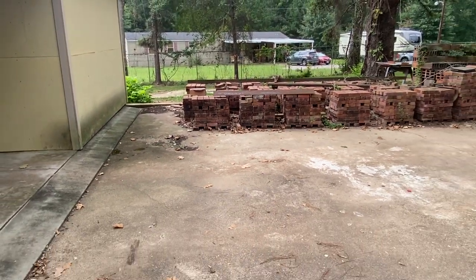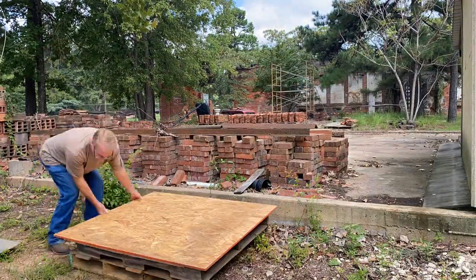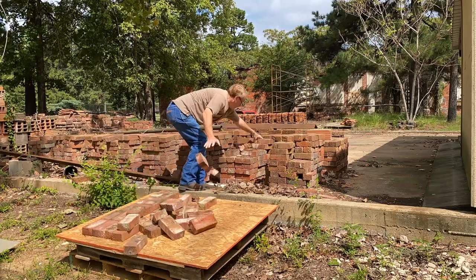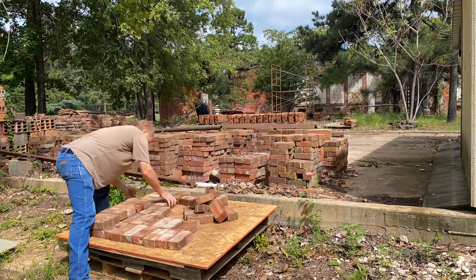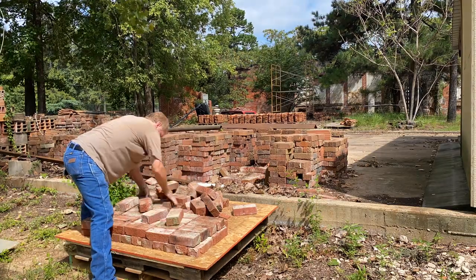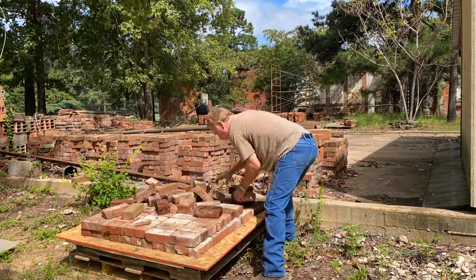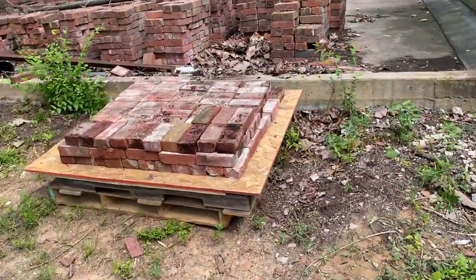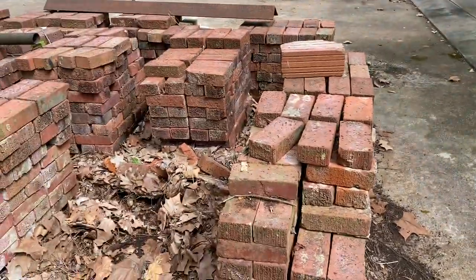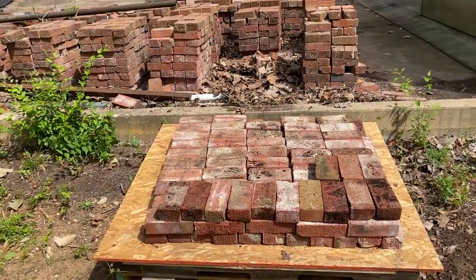I'm going to put this on time-lapse so you get to enjoy it. Alright, that's one pile down — it didn't take very long. I've got four or five piles left. I think I can get two or three piles per pallet. Easy peasy.